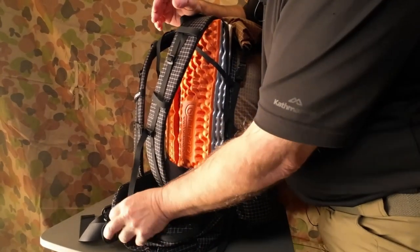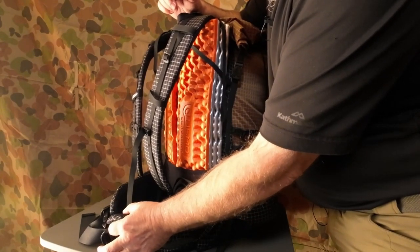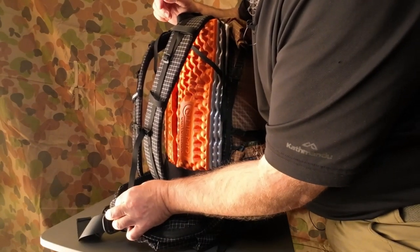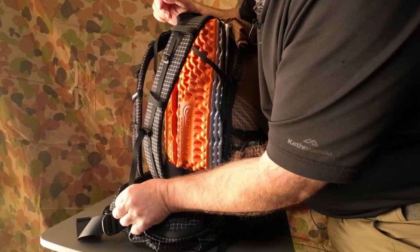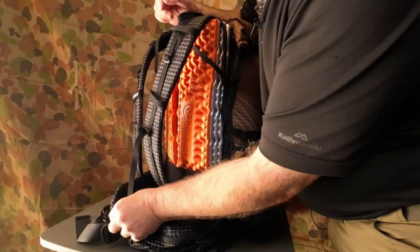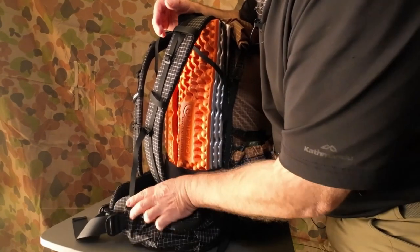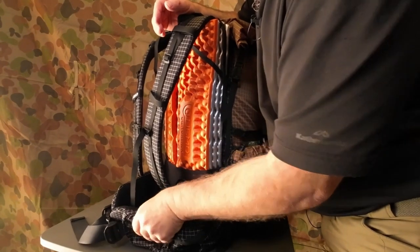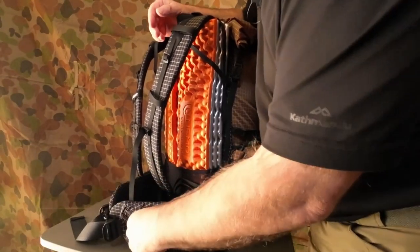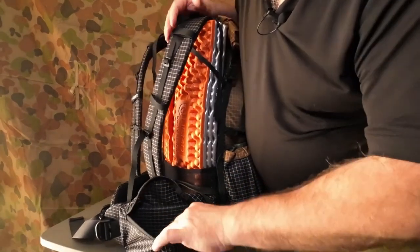The hip belt — reading the website they say it's 1.5 centimetres deep, but looking at it I'd estimate around 20 millimetres — about two centimetres. It feels like it's got high-density foam in it, and just once you get used to wearing it, it actually starts to shape with your hips.